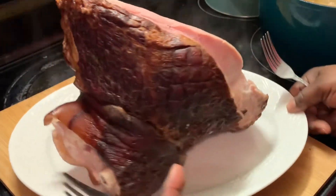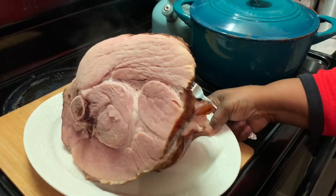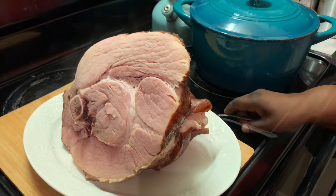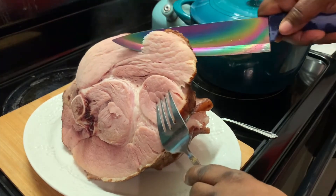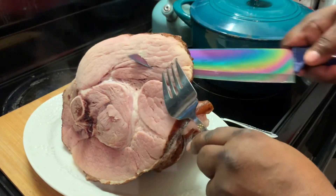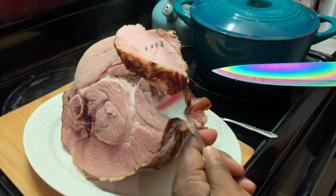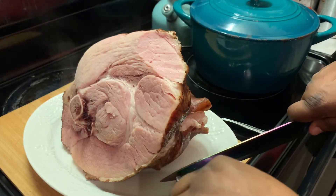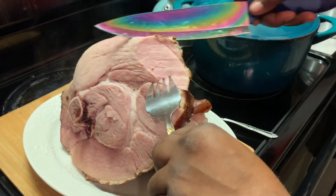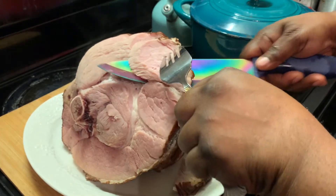We're going to slice up our ham. I'm taking this to my sister's Christmas party that we have yearly — this is one of the dishes I'm going to bring, along with my buffalo turkey wings. You can also put your ham in the oven if you don't want to cook it on top of the stove.